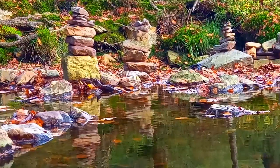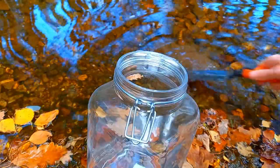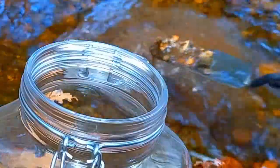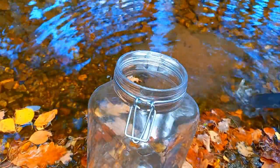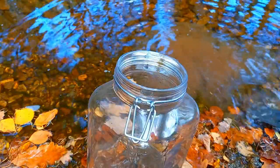I was on a hike and found a great place to make an ecosphere — a little freshwater stream. First I got some of the substrate, which includes stones, dirt, and sand — basically everything that is on the bottom of this stream.